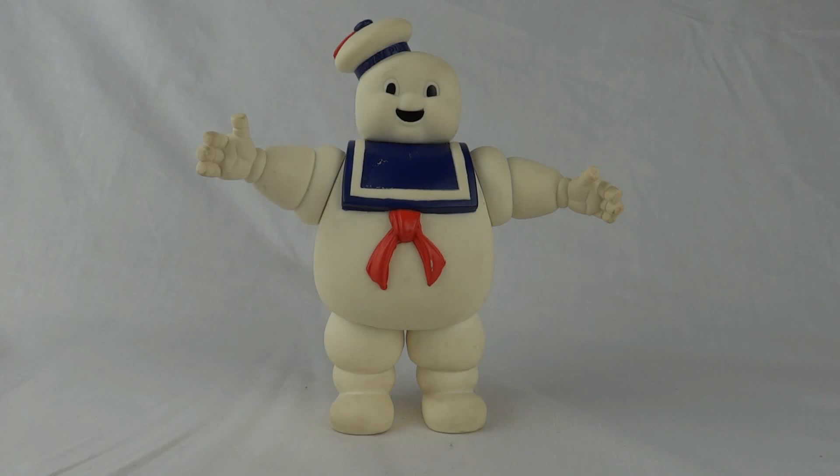Today we're going to take a look at the Marshmallow Man from The Real Ghostbusters. This figure came out in 1986 and was part of the first wave of ghost figures, along with the Green Ghost, which was Slimer. And we also got Bug Eye Ghost, H2O Ghost, and Bad to the Bone.